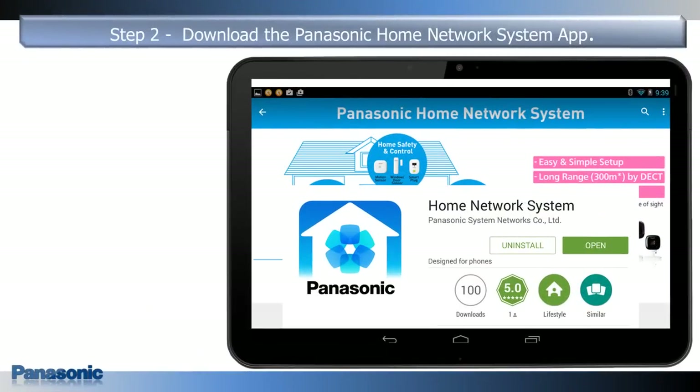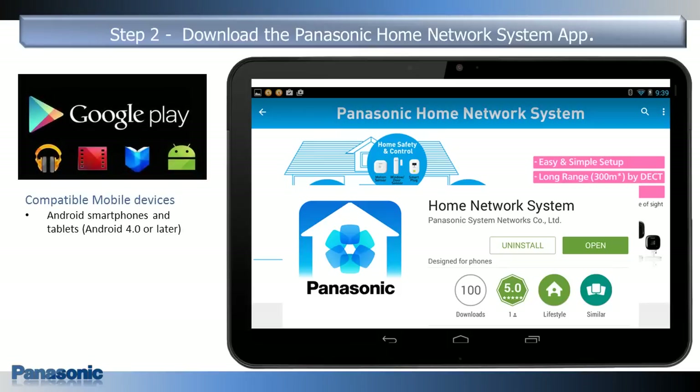Step 2. Download and install the app to your Android mobile device. The app is available from the Google Play Store.